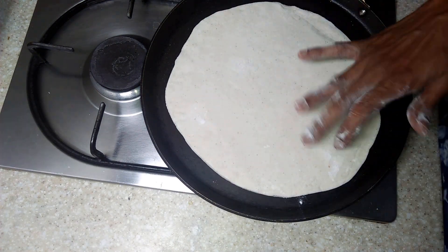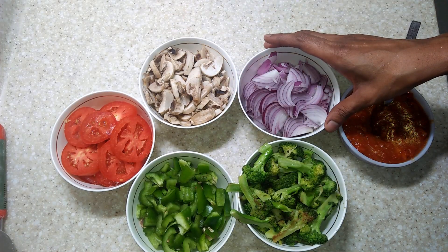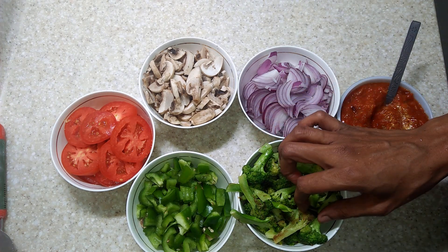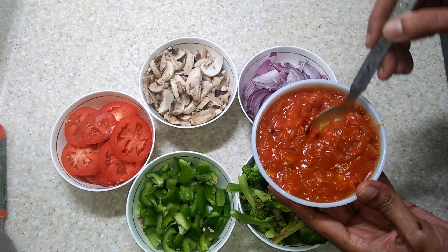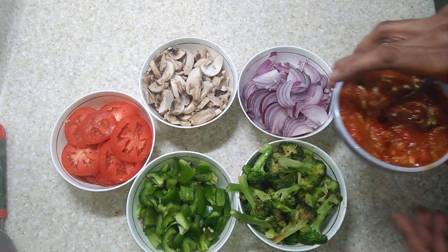Toppings are entirely your choice. I have taken mushrooms, tomato, onion, capsicum and sauteed broccoli florets. Also you can make a tomato base with onion, garlic, red chili powder, salt, chopped tomato and a spoon of sugar. You can just cook them and reduce the water content.